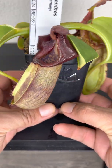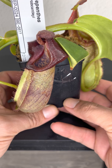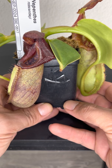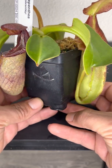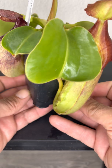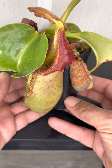This was a Borneo Exotics cut from tissue culture. A lot of the Rob Cantleyi I come across online are all Highland-geared Nepenthes, but this one is actually rated as intermediate. I do pretty good with it for a beginner plant — it's not too bad of a grower.